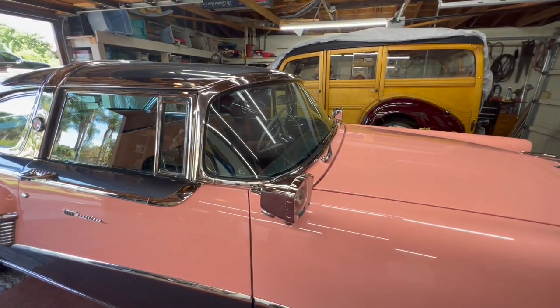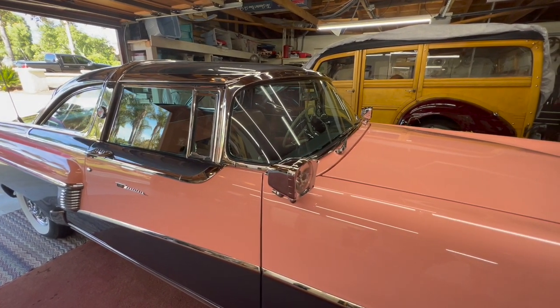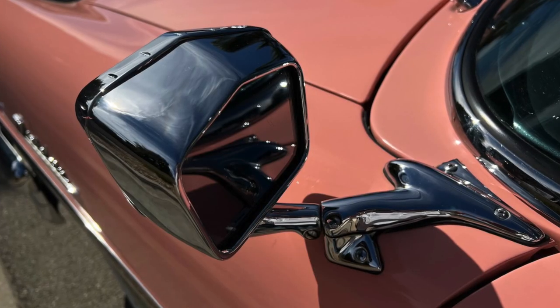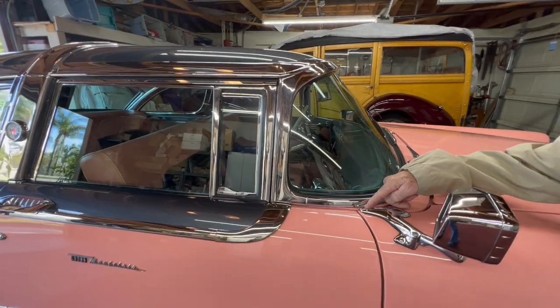He also bought these mirror spotlights for both sides — they were twelve hundred dollars a piece, and he still had to have them plated. They're Mercury, pretty much, because they fit across this seam right here perfectly.